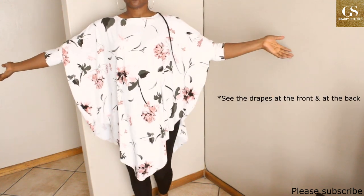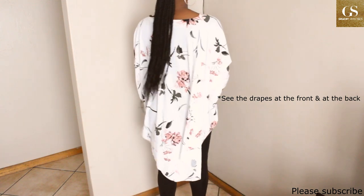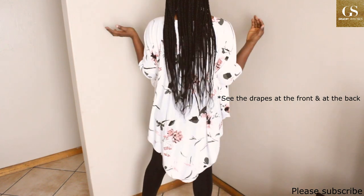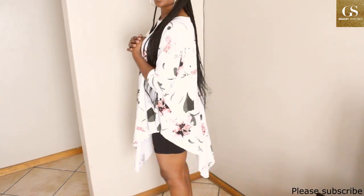Hi everyone, welcome back to my channel. Today I'm going to be showing you how I made this dress. You can wear it alone as a dress or you can wear it as a top. I used two meters of crepe fabric, so that is two meters by 60 inches.